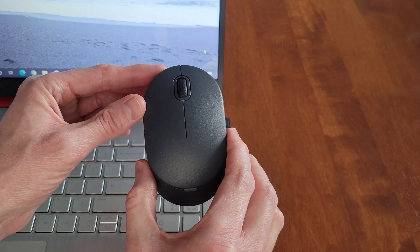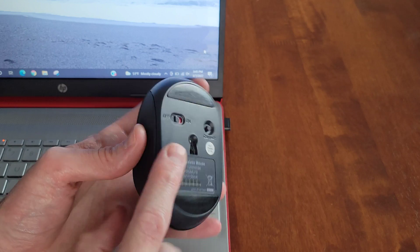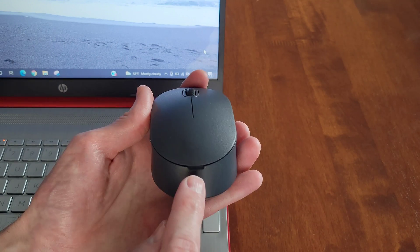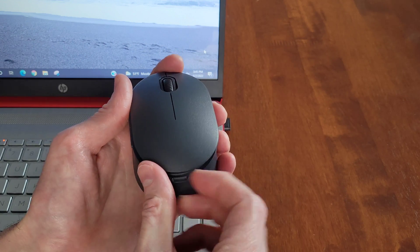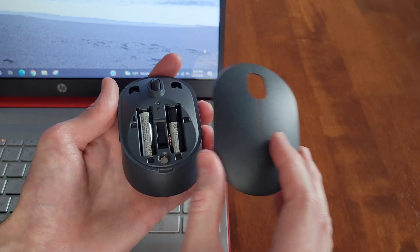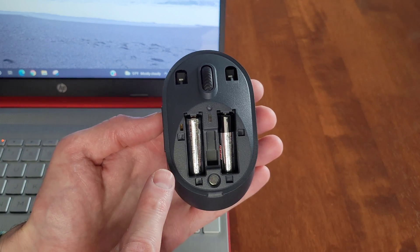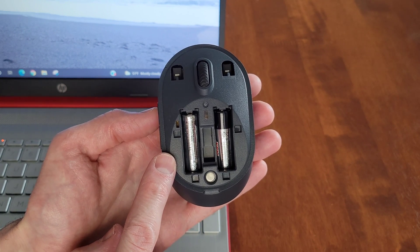The next step is with the On Five button wireless mouse itself. We're going to make sure that it's turned to the off position. Then I'm going to take the top cover of the mouse off — there's a slot right here and if we just gently lift up on that, it will allow us to take the cover off.